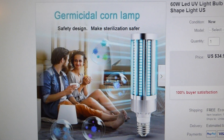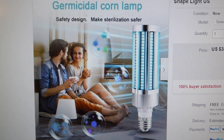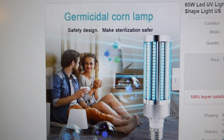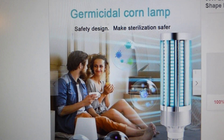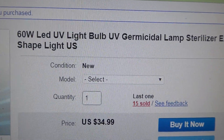I just want to warn people about these germicidal lamps that are being sold on eBay, on Amazon. These are products made in China. I can't understand people — they have no conscience. How can they sleep selling this garbage? They're selling these germicidal corn lamps — beware — like this one.